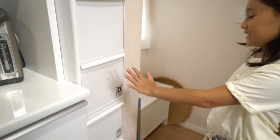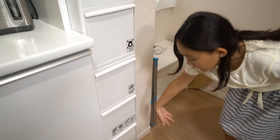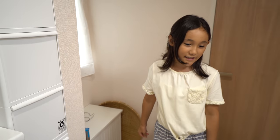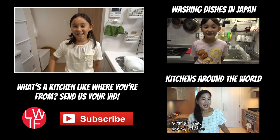And this is the recycling compartment — paper and other cans and stuff. And this is my kitchen. Thanks for watching. See you next time. Bye.